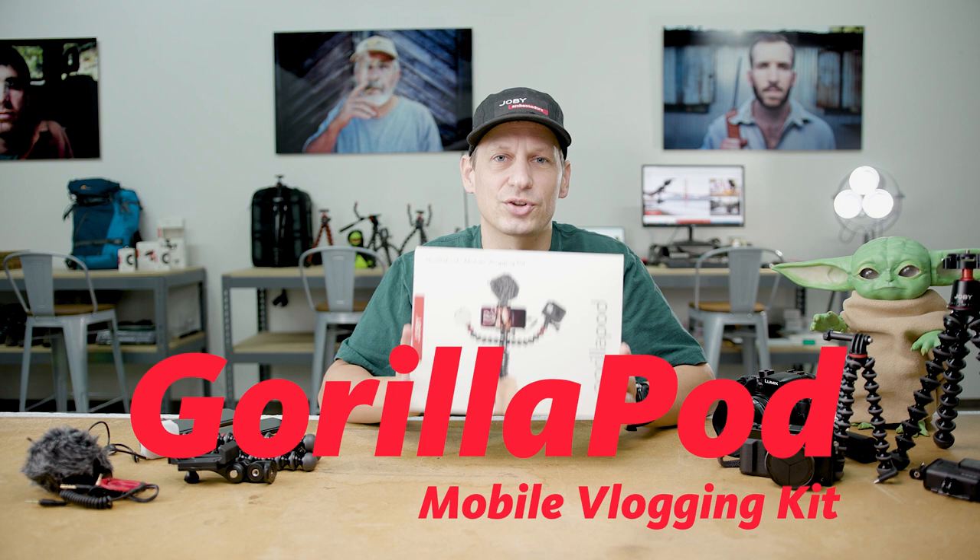Hey, this is Tim from Joby and today I'm going to talk to you about a brand new kit which is designed for creators who are on the cusp of awesome. So this is it, the Gorillapod mobile vlogging kit. This is a one-stop shop, great value, everything you need to get out there and create some amazing content for your channel. So let's have a look at what you get in the kit.